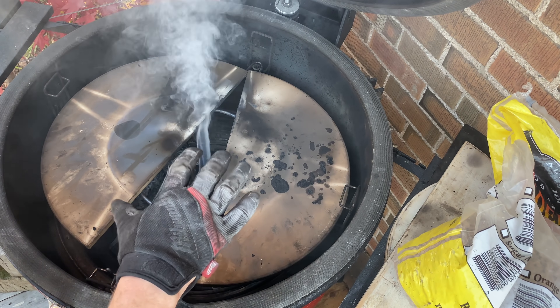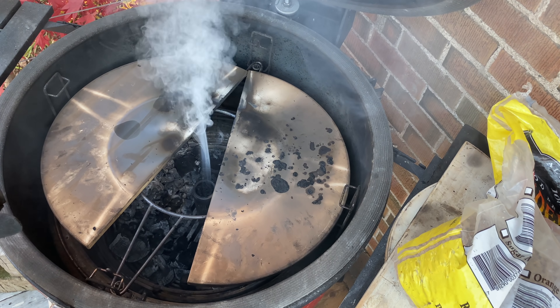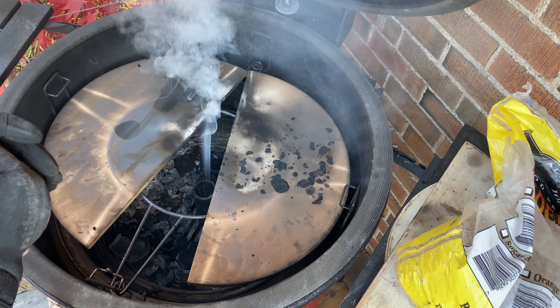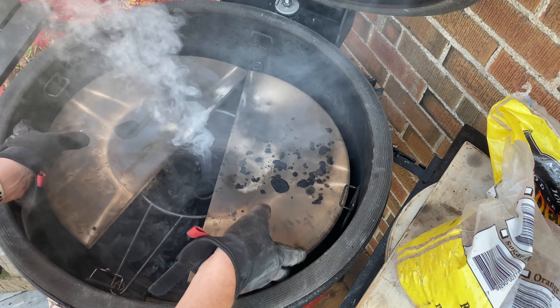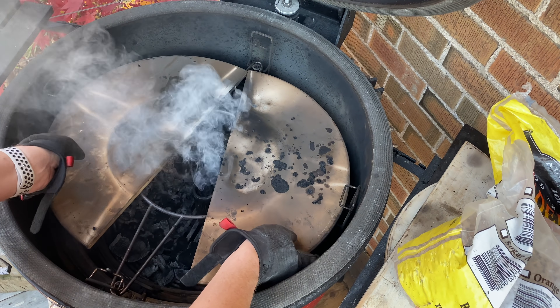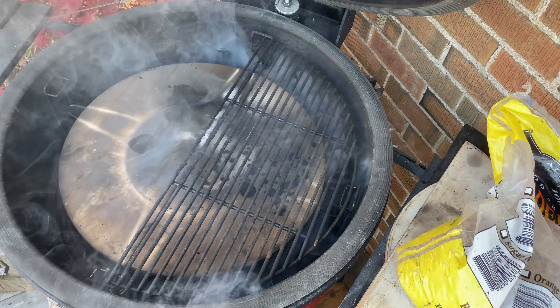I installed the X accessory ring on the second tier of the Divide and Conquer. That's just so there's a bit larger of an air gap, so that smoke has room to go and come up around these deflector plates without accidentally putting our fire out. Let's push these together and then we'll install our grids.